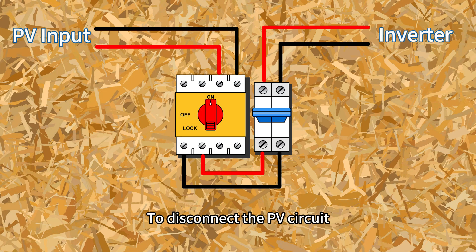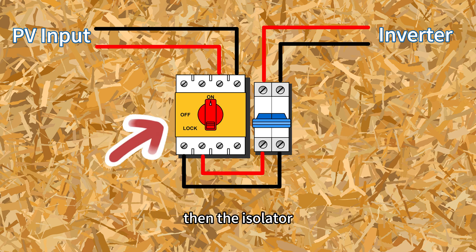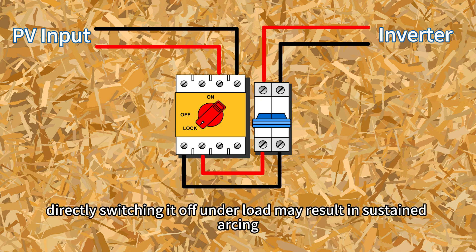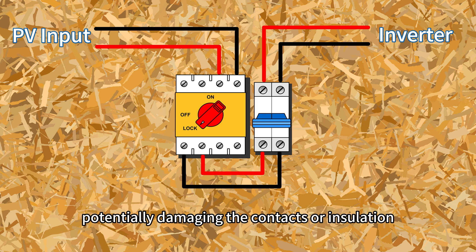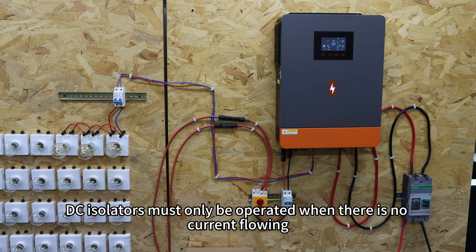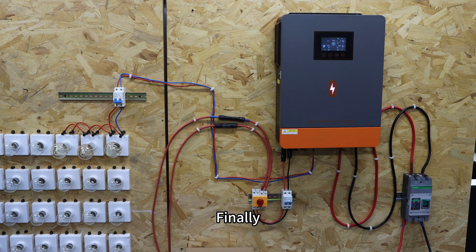To disconnect the PV circuit, reverse the order: open the circuit breaker first, then the isolator. Since the isolator cannot extinguish arcs, directly switching it off under load may result in sustained arcing, potentially damaging contacts or insulation. Therefore, DC isolators must only be operated when there is no current flowing.